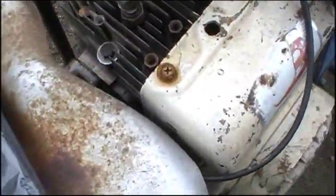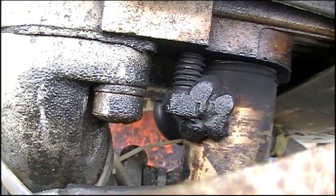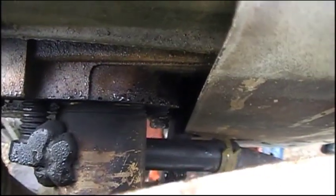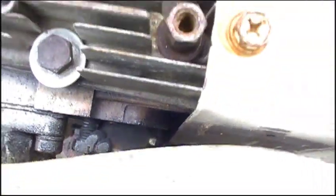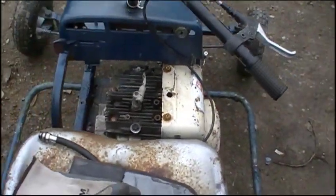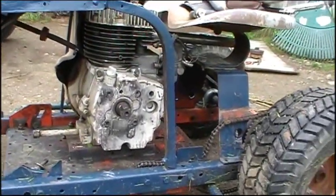Looking at the exhaust, there's a bolt bolted into the engine and welded to the pipe, but the weld broke. There's another bolt broken off in there, and it is actually loose — I grabbed it with a pair of pliers but it's still stuck in there. Compression doesn't seem the greatest either. It sounds alright but it's pretty easy to pull over for an 8-horse Briggs, especially an old one. These don't have the compression release like newer ones, so it should be harder to pull than that.